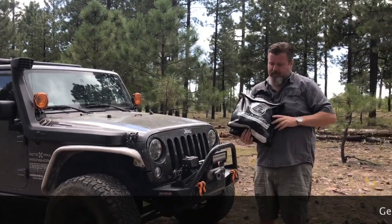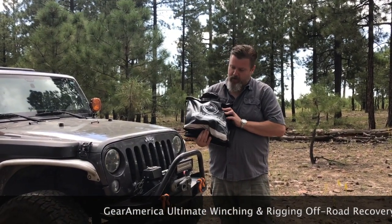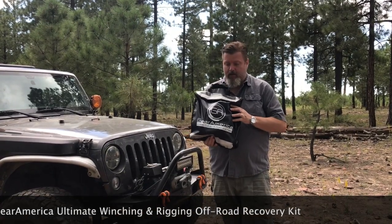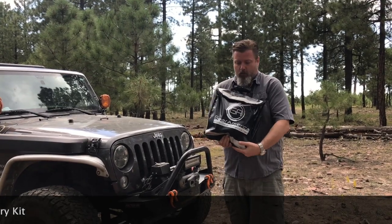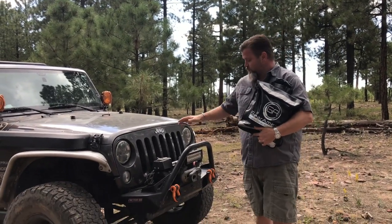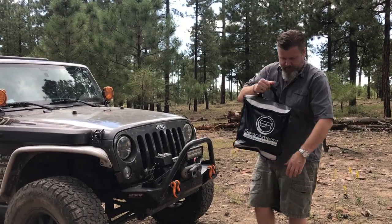Here I have the Gear America Ultimate Winching and Rigging Off-Road Recovery Kit. It's a very long name, but it's a very comprehensive kit. You may have seen this in my unboxing video, but we're going to take a closer look and show you how to use a lot of this gear when you're stuck in a sticky situation and need to winch yourself out.